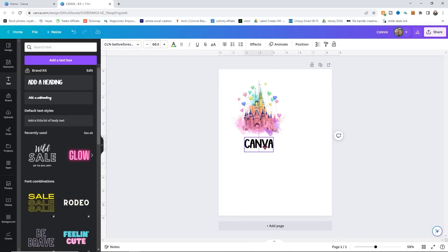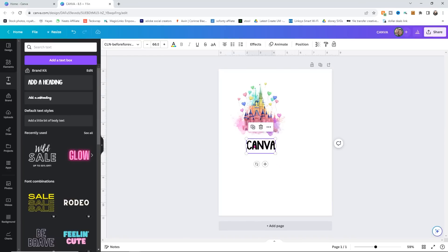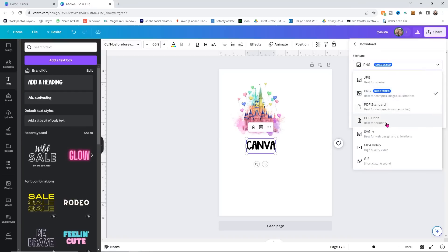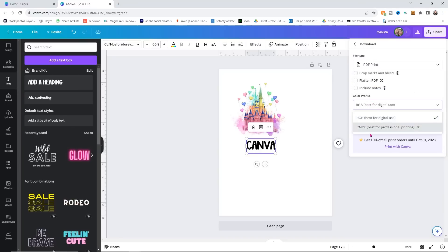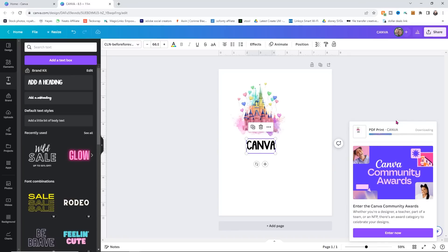I could probably make that a little bit bigger just so it's easier to see. Now the one thing with Canva is that I can't typically get text to mirror, so I will mirror this one through the printer — that's the only change versus the one from Design Space. Now I'm going to go to Share, download this design as a PDF Print, and right here where it says CMYK, I want to change that because it's going to give us our best quality print. Then I'll click Download and save it.